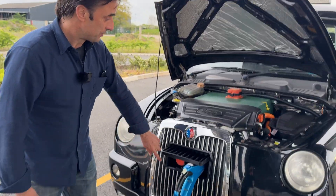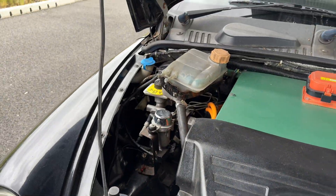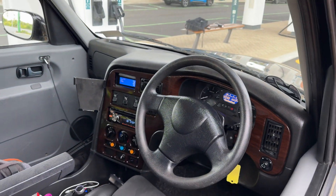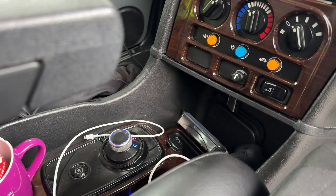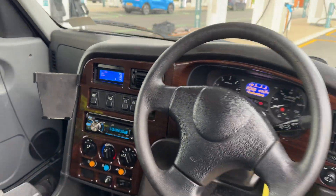Under the bonnet we've put the charge ports in the front — CHAdeMO and the standard AC — along with the electric pumps for the steering mechanism and brake header, and a cooling pump. We upped the power output slightly compared to stock Nissan LEAF because the taxi is slightly heavier, trying to match the horsepower of the original diesel engine. And just like any classic car conversion, the interior looks original — obviously there's no gear shifter, you have a knob — but you still have the old-school needle-type display. We've put a screen in to give you information about the state of charge and battery.